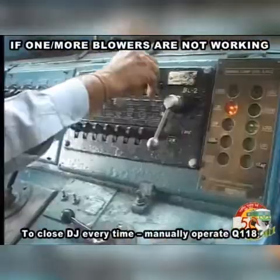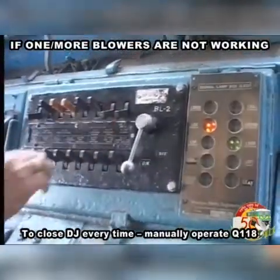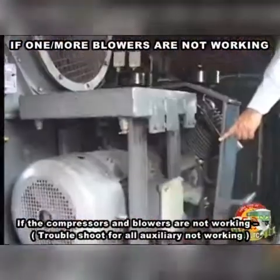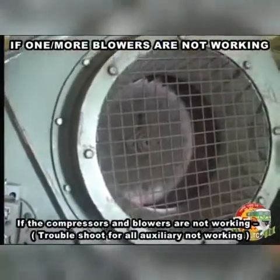To close DJ every time, manually operate Q118. If the compressors and blowers are not working, troubleshoot for all auxiliary not working.